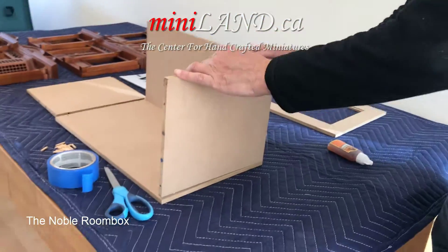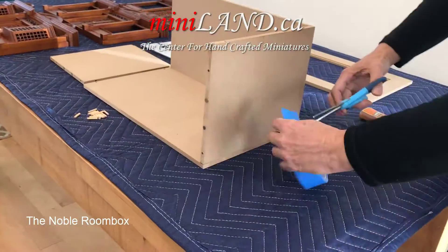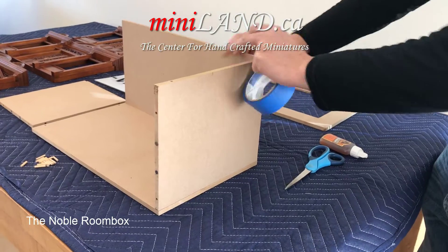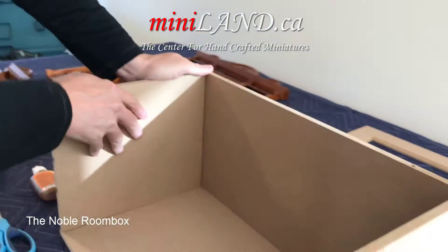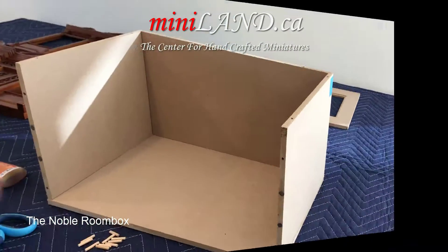For the right side wall, add pegs, apply glue to the bottom and side, and attach this wall to the base, inserting the pegs in the back wall. Use masking tape to hold the walls together until the glue dries.